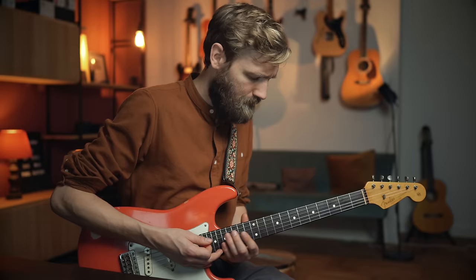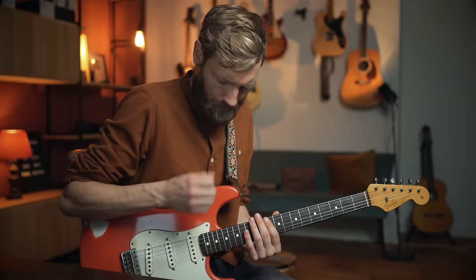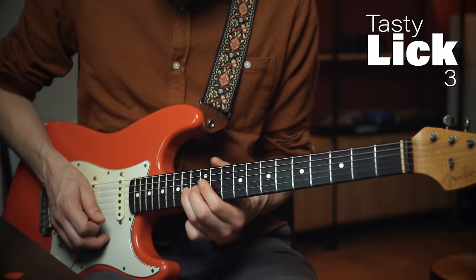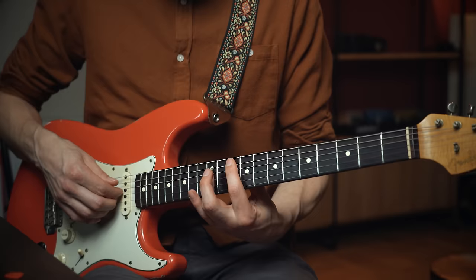Slowly. I love this. Alright, lick number 3. So tasty. Again in the key of G major. We're following the G major A-shape as a reference point — it's always good to have these reference points when playing licks.